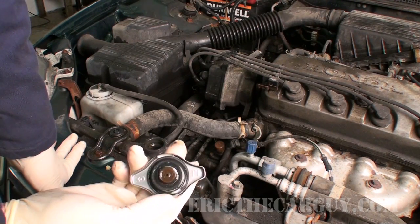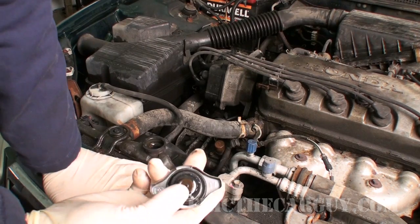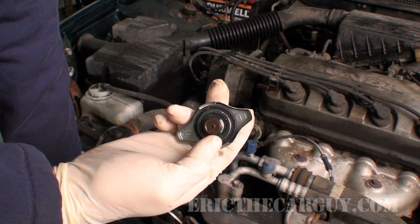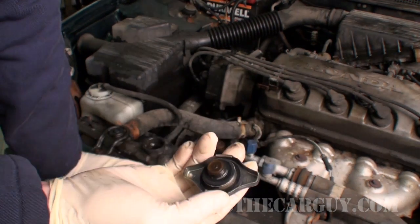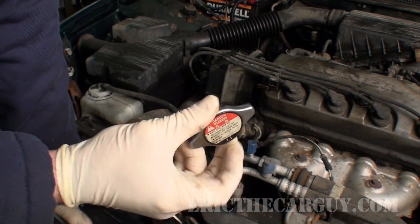Be sure and inspect the bottom part of the cap. Sometimes on Hondas, when they overheat, this whole thing will disintegrate. So if you don't see this inner part to the radiator cap, it's time to replace it. I recommend original equipment caps, but aftermarket caps also work.